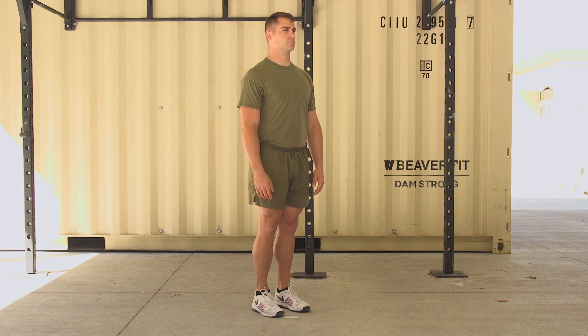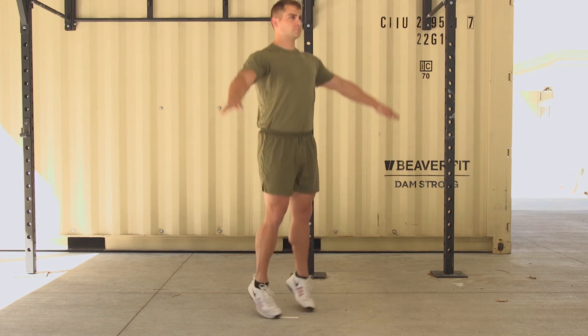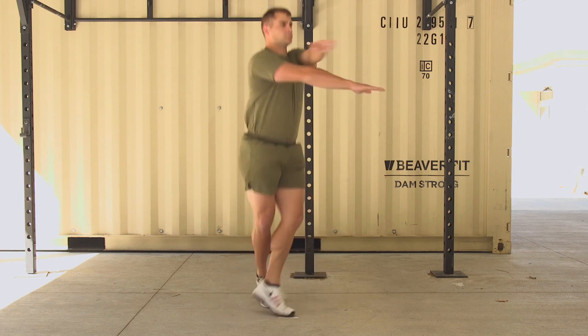Execution. The Marine will cross their left arm and left leg over their right arm and right leg. They will then alternate the movement, crossing the right arm and right leg over the left arm and left leg.